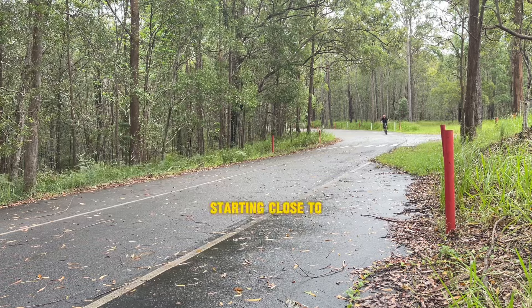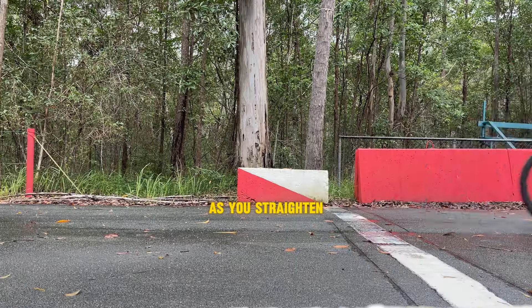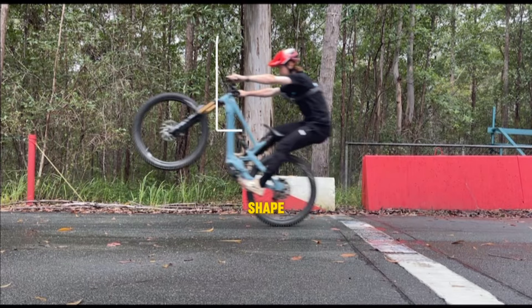Starting close to your bars will allow you to take a bigger swing at the manual and means you can find the tipping point easier as you straighten your arms and throw your weight back. Try to squat down and lean back like an L shape.